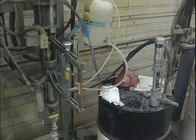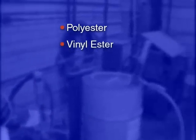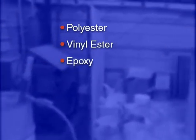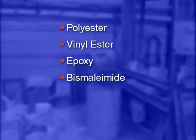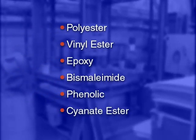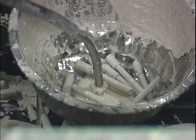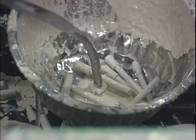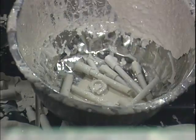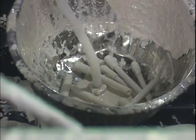The typical RTM resins include polyester, vinyl ester, epoxy, bismaleimide, and sometimes phenolic or cyanate ester resins. Once the resin fills the mold, the injection point or points, and in some cases the breather holes, are plugged, and the part is allowed to cure.